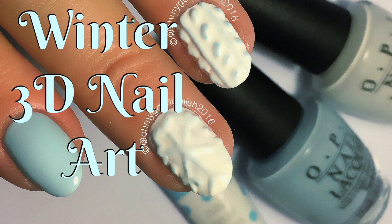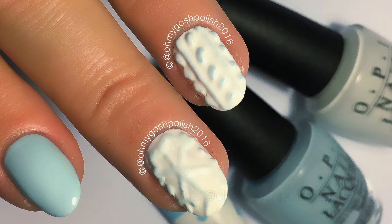Hey Tiggies, today we are doing Winter 3D Nail Art, something I have never done before. I really hope you like it. Let's get into it. Don't laugh at me.